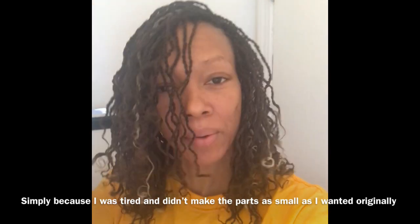All together it took about less than five hours actually, so I was really happy about that.